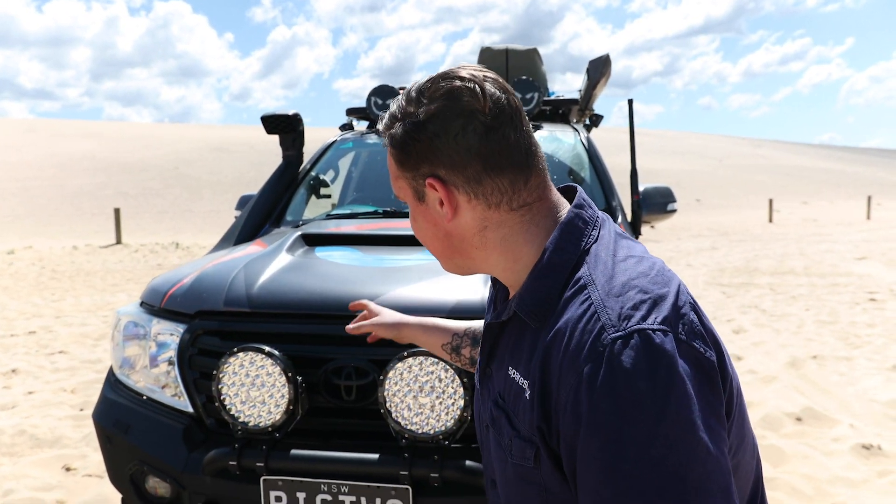I'm Sam from Spare's Box, and this is another one of our one-take walk-arounds. We've got no fancy cuts, no fancy edits. It's just me, a camera, and a sick rig. On today's episode, we're going to be looking at our recently built 200-series Land Cruiser that we built for full four-wheel drive, 24-7 trips. It's done a few — it's come back battered and bruised, but it keeps on kicking. We thought we'd come up to Redhead Beach on a beautiful day to show you it in its absolute element. Without further ado, let's get stuck in.